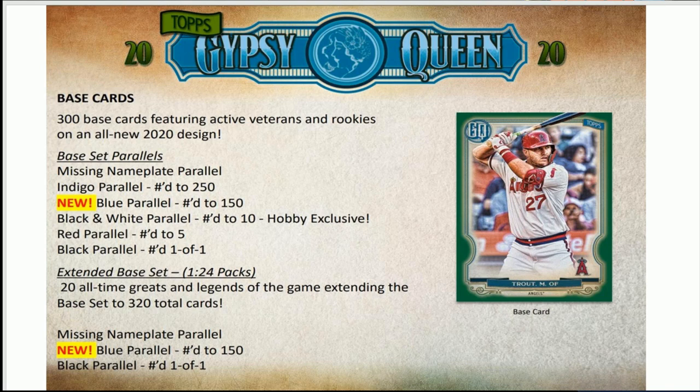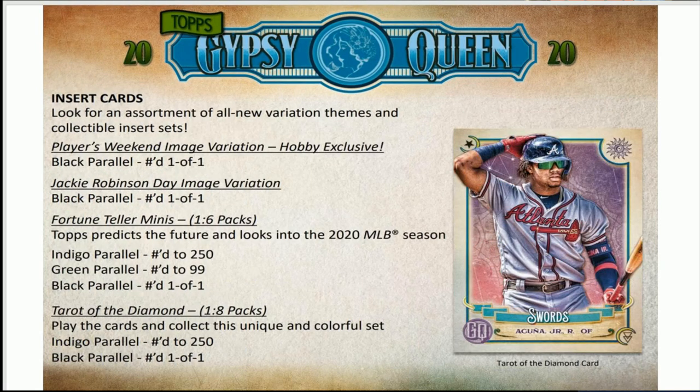We already touched on how many cards are in the set. For parallels, there's a 150 missing nameplate, and there's red. All the parallels are easy — but if you get a black parallel, cha-ching, usually. You've got all the insert cards. There's a players weekend image variation that's hobby exclusive — you only get that in the hobby boxes. That'll be interesting to find. Jackie Robinson Day cards already have the 42 on the jersey.